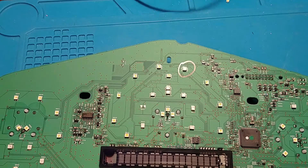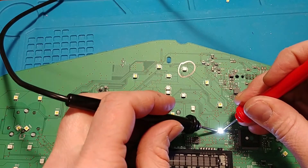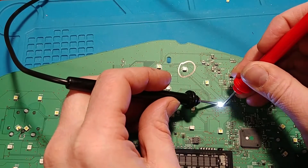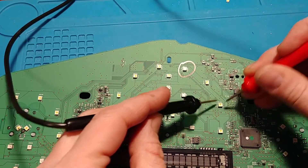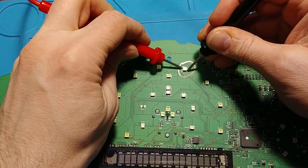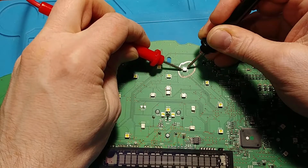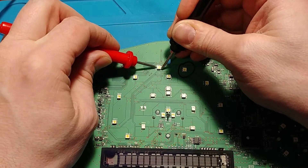Another way to test it is with a power supply — I'm using three volts with current limited to only 10 milliamps right now. Going back to this one here — that one's good. Then going to this one here: I was getting a bit of a dim flicker out of it, and now it's just lighting up dim. That is definitely our problem LED.